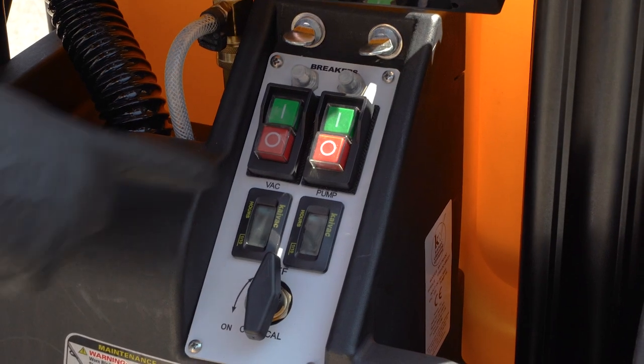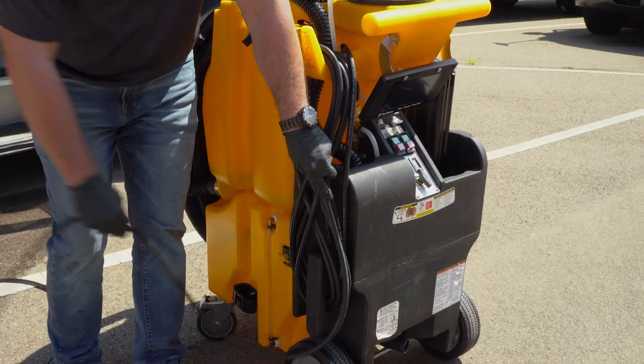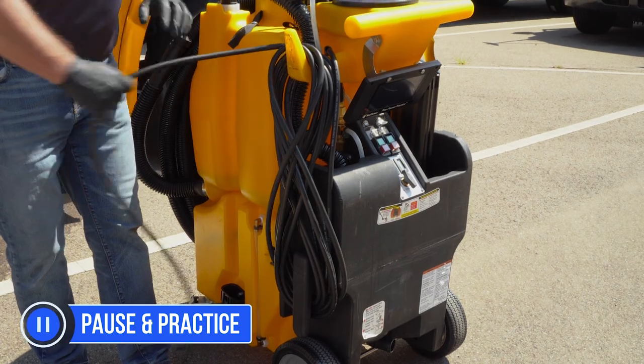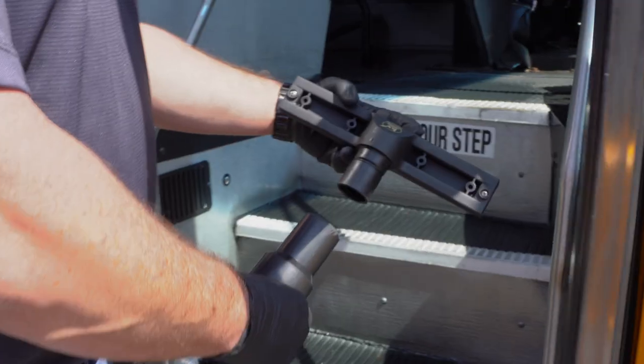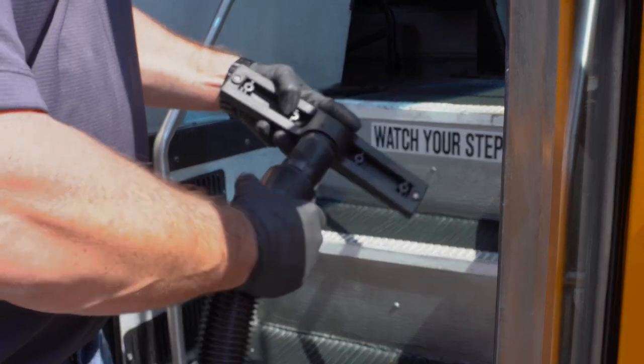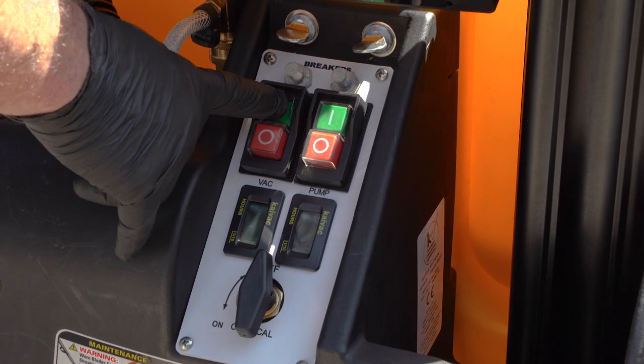When the steps have been rinsed, turn off the pump and wrap the pressure hose back onto the system. Next, attach a 10 inch or 14 and a half inch squeegee head to the vacuum hose and turn on the vacuum.